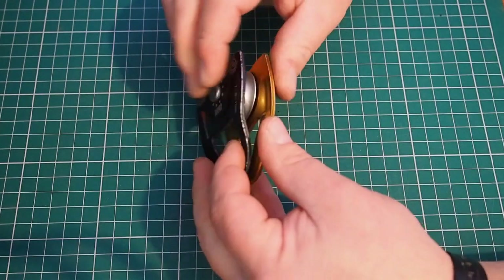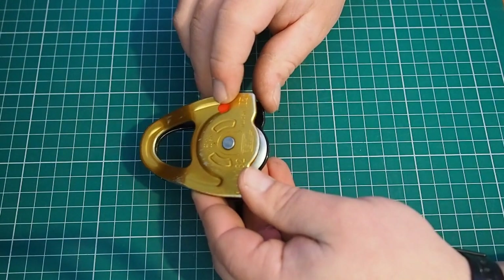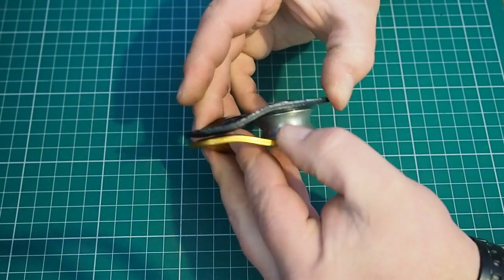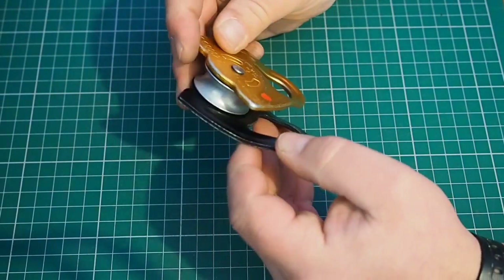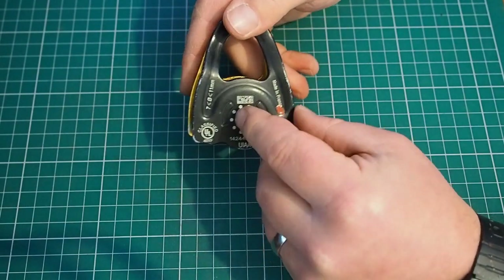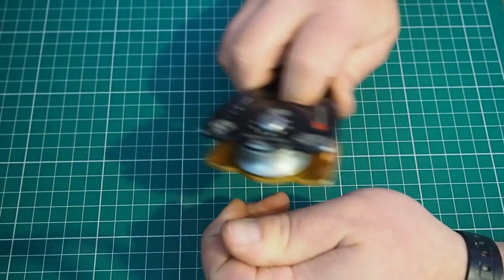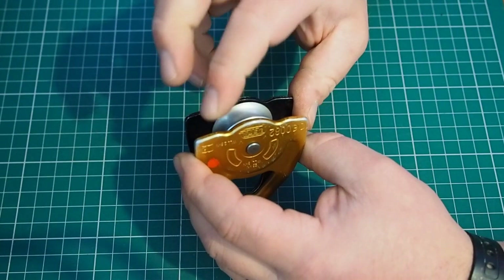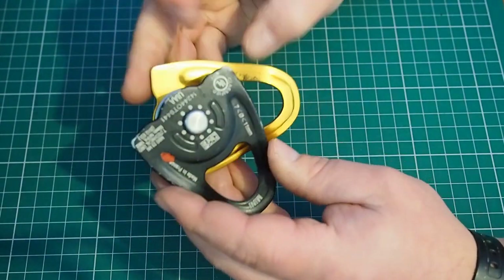I'll start with the pulley here. Just like any bit of kit, I'm going to look, feel, and check all the methods of operation. I'm looking to make sure it's one of mine — it's got my mark on it — but I'll also check the serial number against my records to make sure that tallies up. Then I'm just going to feel around the device while looking, checking for sharp edges, burrs, excessive wear especially on the inner side plates, corrosion particularly around the axle pins where you might have dissimilar metals. I'll check the sheave operates properly by running rope through it by hand, checking it runs smoothly and doesn't wobble on its axis, which would show the bearings are knackered. This one's in good condition.